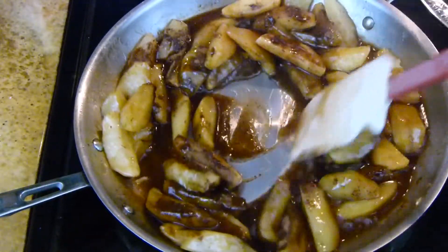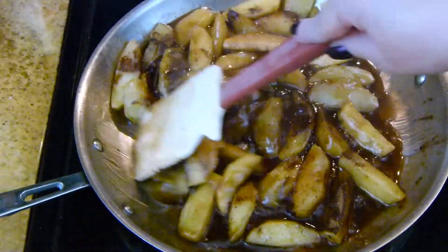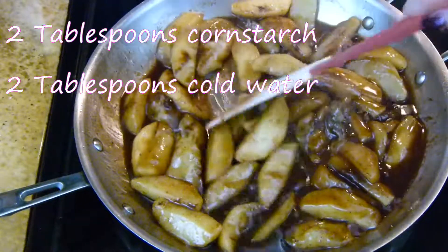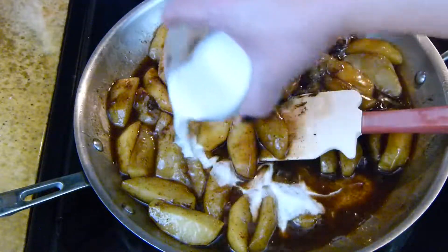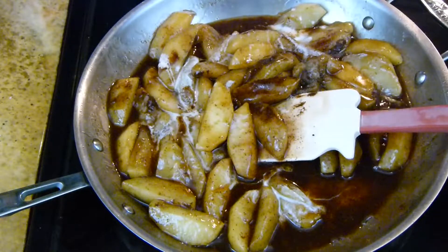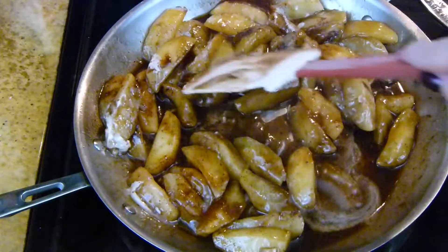The last thing that we need to do is thicken up all of this beautiful juice that we have in here. To do that, I'm going to add in a slurry. I made this by combining 2 tablespoons of cornstarch along with 2 tablespoons of water. You want to make sure to stir this together really well so that you don't have any clumps. Give that a nice little stir, let it come back up to a boil, and that's going to thicken the sauce right up.